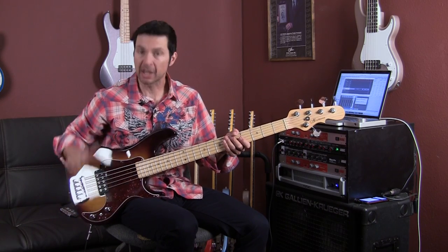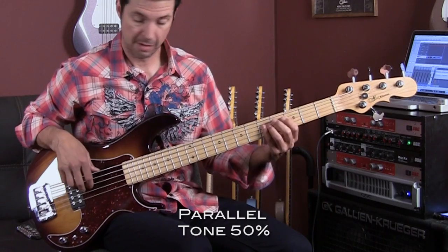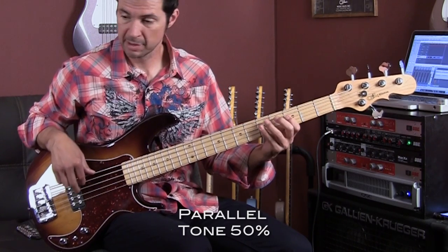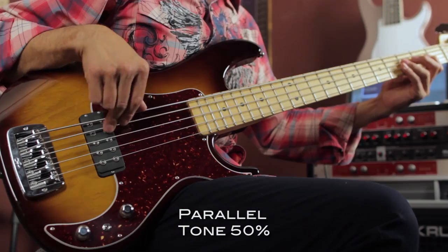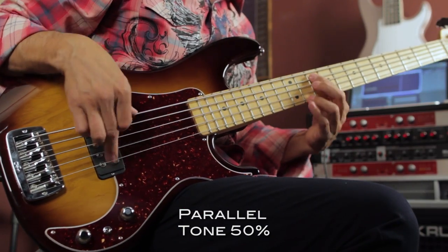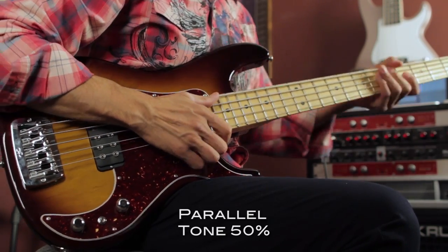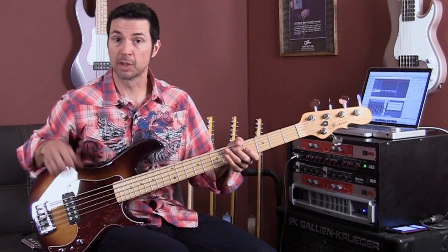Now let me back off the tone a little bit. So that was tone halfway, and now tone all the way off.